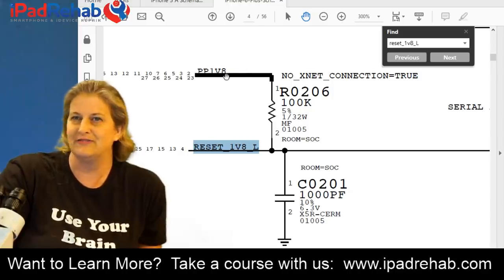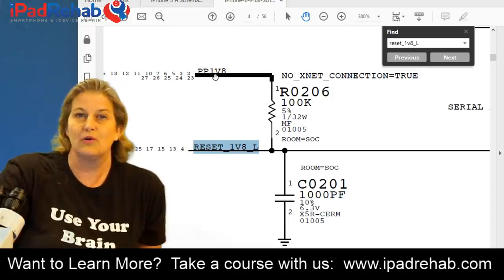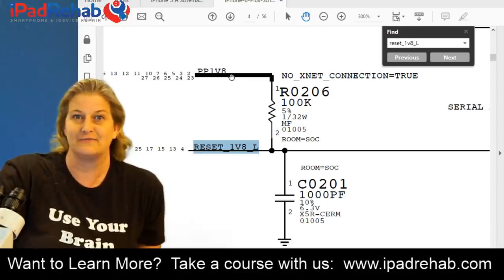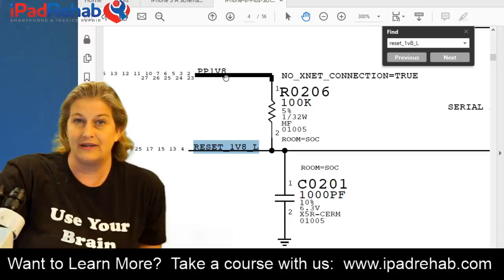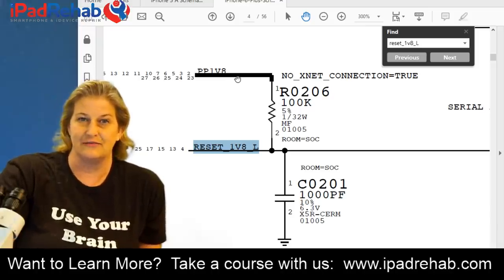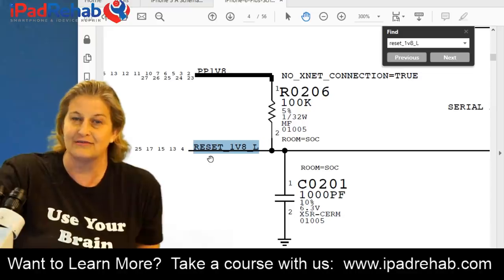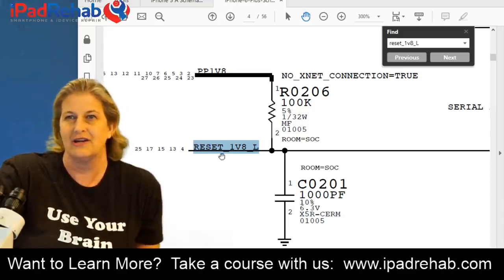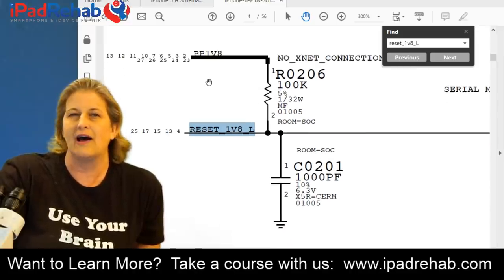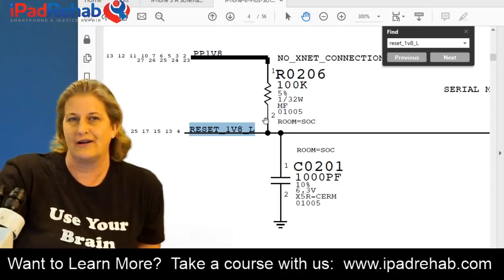Reset goes into chip U0201 - Fiji - that is the CPU. PP1V8 is a top power line going to lots of places. This reset line is a data line: either 1.8 volts or 0 volts - it's either a 1 or a 0. PP1V8 and reset are connected by a resistor R0206, a 100 kilohm resistor. That resistor allows manipulation of the reset line without affecting the whole 1V8 rail.